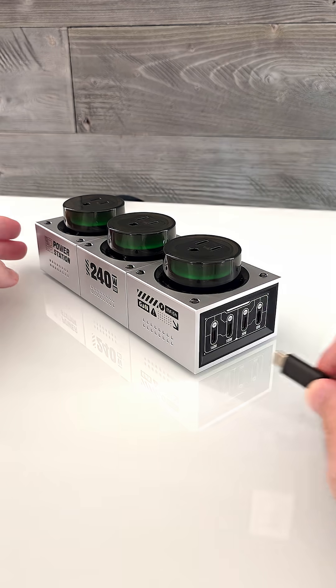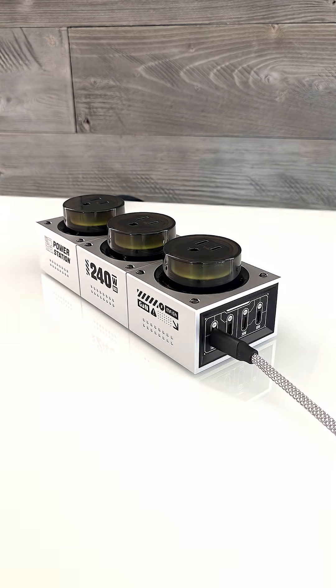This is the Mfish E-Tank power station, a 240 watt power station which can power all your devices.